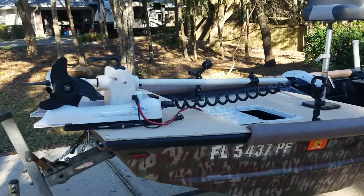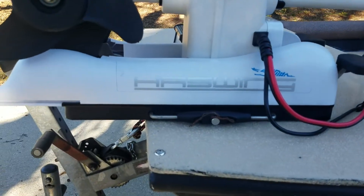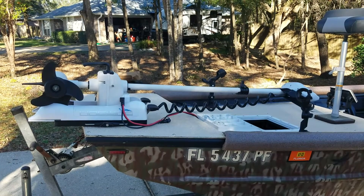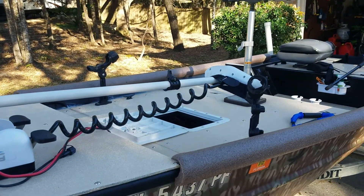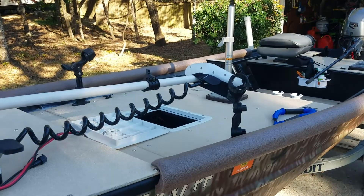I wanted a remote trolling motor that didn't cost me an arm and a leg. So I got the Haswing — about $480. It's a 55-pound thrust trolling motor with remote control, either with foot pedal or fob. There are two fobs: one you mount to a dash or something, and one you carry around on a lanyard.